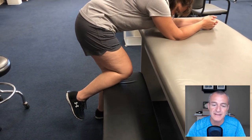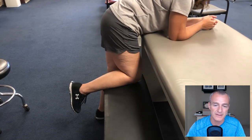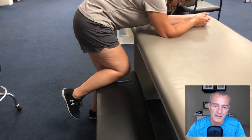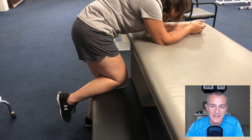Hey guys, Tony Maritato here. So in this video you can see my client is working on improving her knee flexion. One of the ways she does that — I'm going to pause it for a second — is by using a bench.